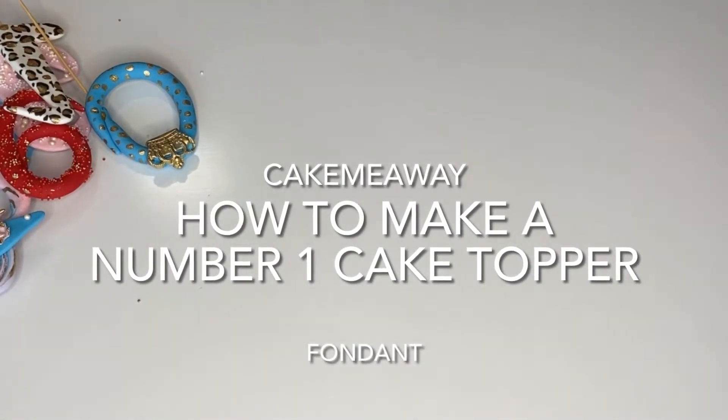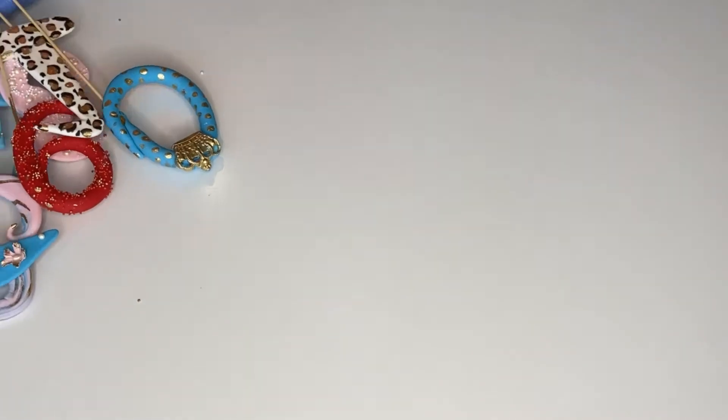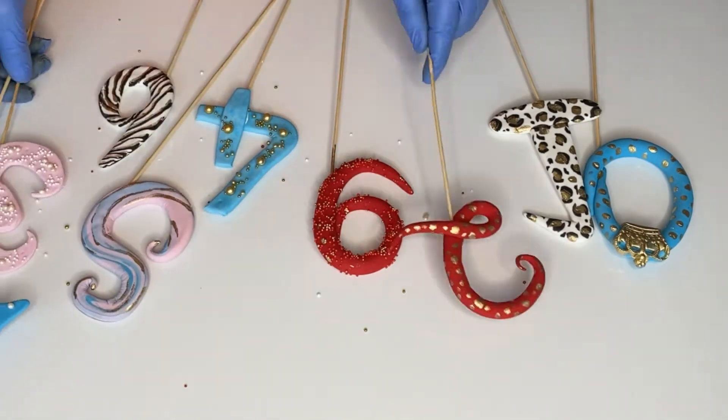Hi guys and welcome back to my channel! Today I made a series for you on how to make number cake toppers from zero to nine.